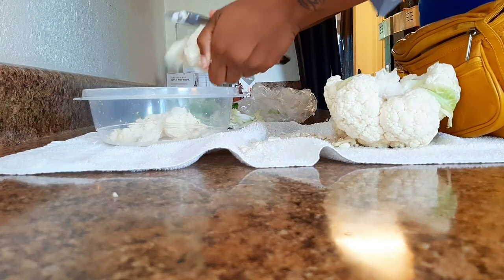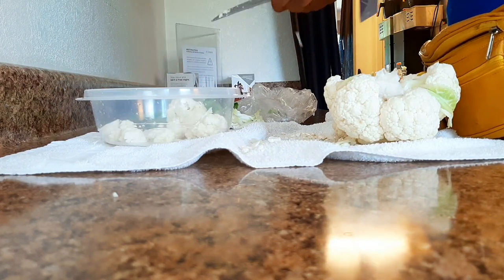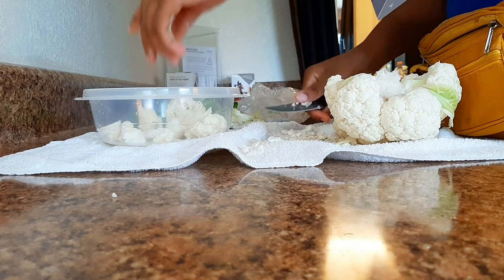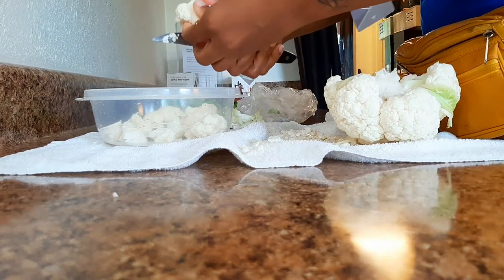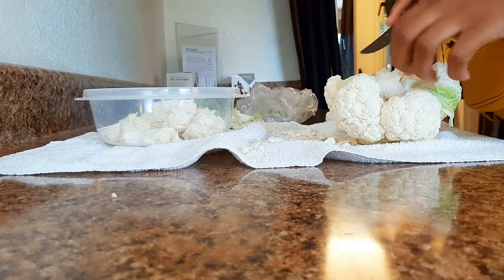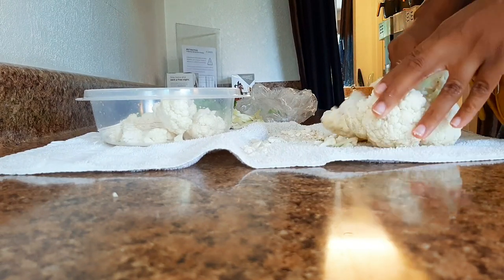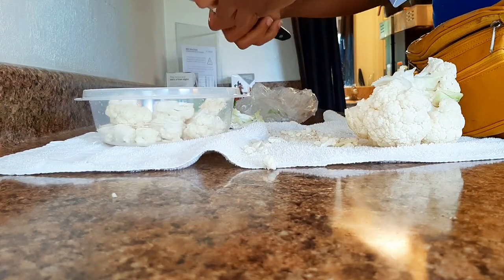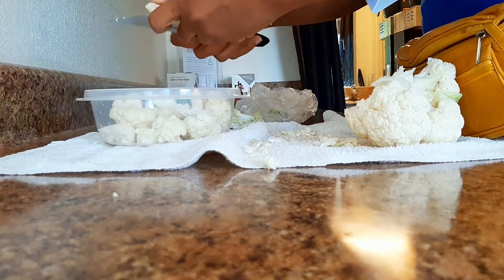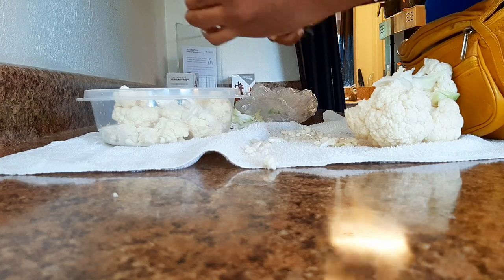Forgive me if you see my hands — they're still hurting and sore; I sprained my thumb the other night. But anyway, make sure your cauliflower is fresh. I could eat a whole head of cauliflower in a night because I love it. We're going to steam it in the microwave — just put a little water in there and steam it.